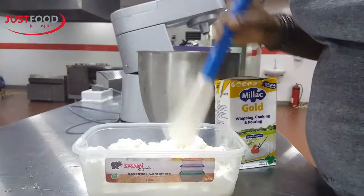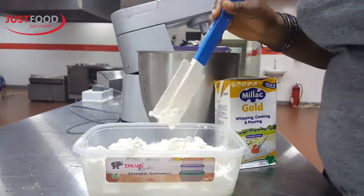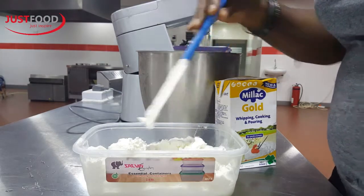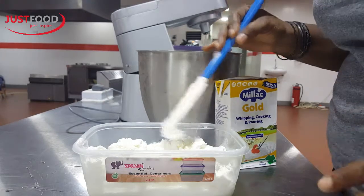I hope you are enjoying this cool breezy day. Now if you remember our last class, I showed you the various ways in which you can whip up Miller Gold. Now I'm going to show you something extremely fantastic in my book.